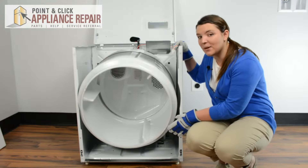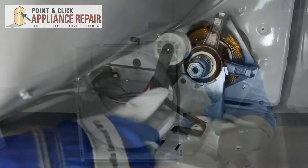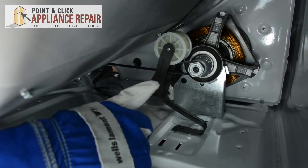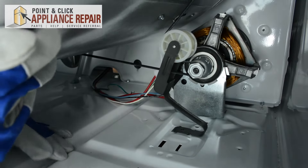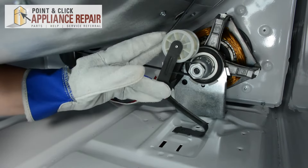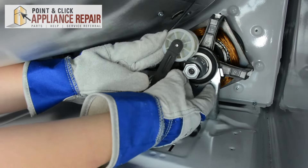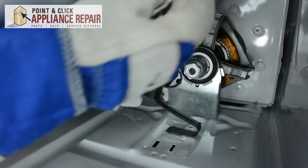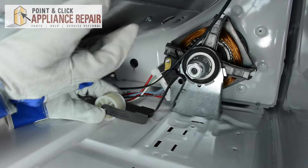The idler pulley is located in the bottom right section of the cabinet. We're going to need to get down on the ground in order to reach it. In order to get it out, we need to release the tension on the belt. To do that, support the drum with your shoulder, push the idler pulley to the right — that'll take some tension off the belt so you can get it off the motor — and that'll release the system. You can take your idler pulley right out.